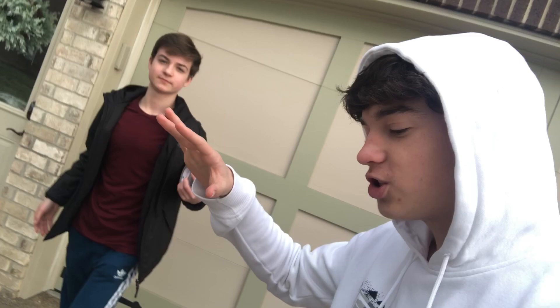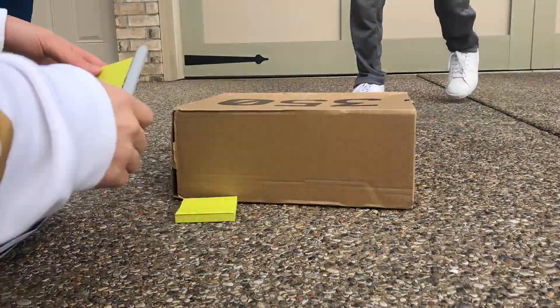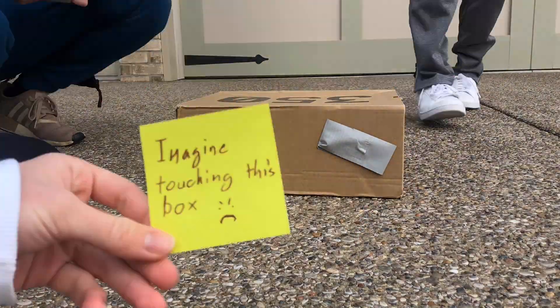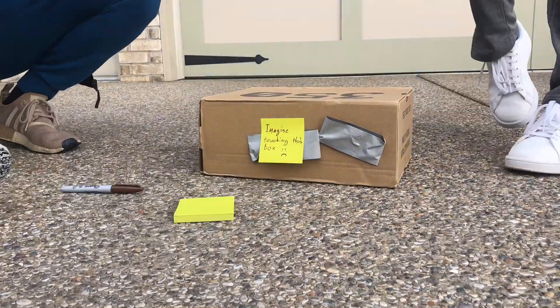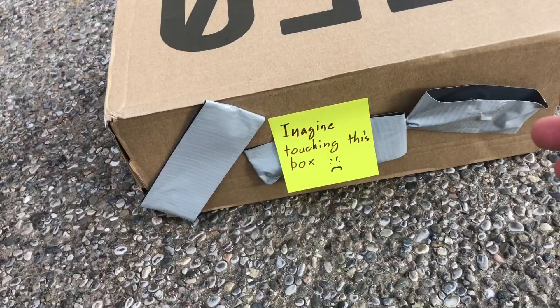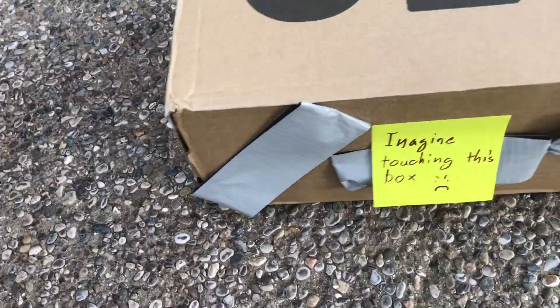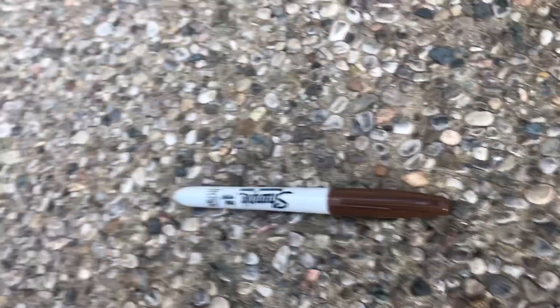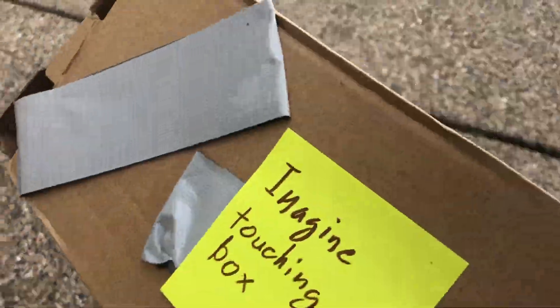Let's go ahead and get started with the production of making this box lit. Let's do this, boys. Okay, so we have everything for the box ready. It says 'Imagine touching this box.' So basically, this is how it's going to work. We're going to stick it really nice to the ground, so then when they pick it up, you hear that sound? Imagine touching this box.